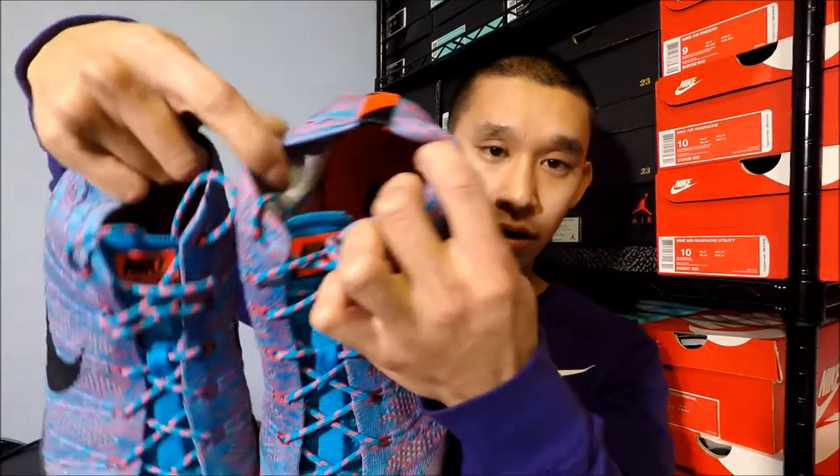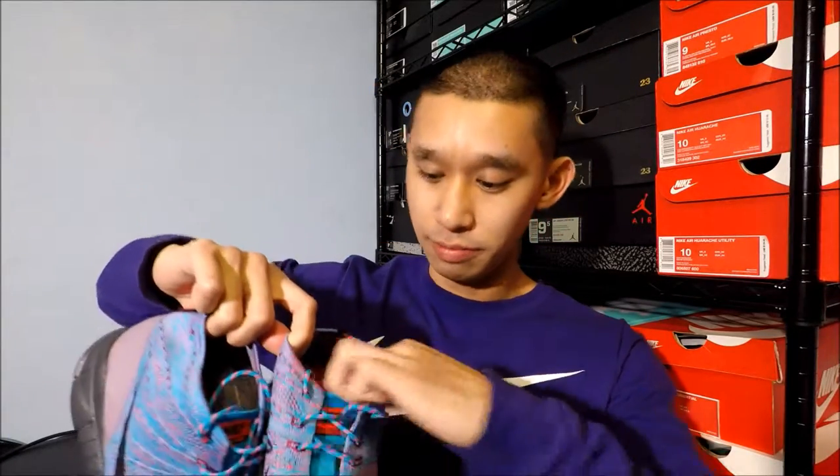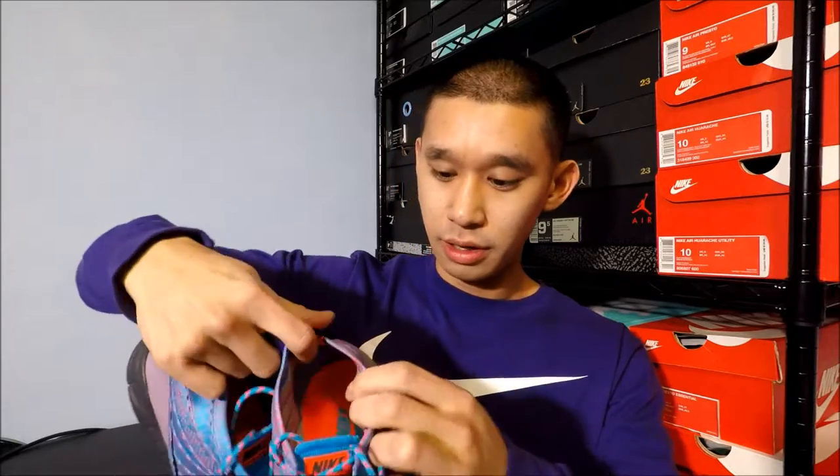The inside is just a regular Nike insole — nothing special. I feel like if they had Lunarlon in here it would probably be a pretty good improvement. These are by no means water resistant — being Flyknit, water will seep through — but if you hit it with a waterproofer it'll be pretty water resistant. Just don't wear them in a crazy rainstorm or jump into puddles.